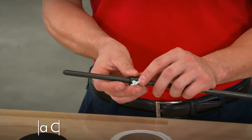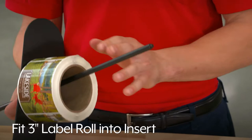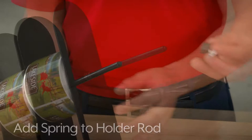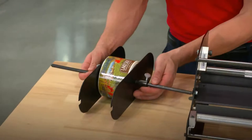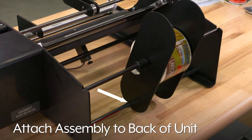On the roll holder rod, add a collar, then a roll guide with the notches facing down. Add one core insert. Next, fit your label roll with a 3-inch core into the core insert. Now attach the other core insert to the other side of the label roll, and add the second roll guide. Add the spring onto the roll holder rod, and add the second collar on and tighten it to hold all items in place. Attach this entire assembly to the back of the unit onto the upper and lower roll holder rod.